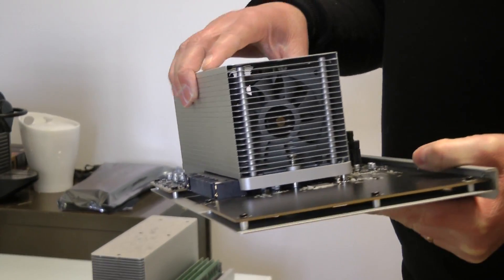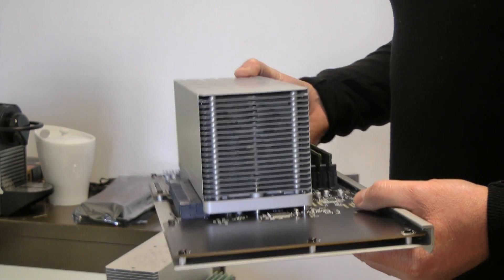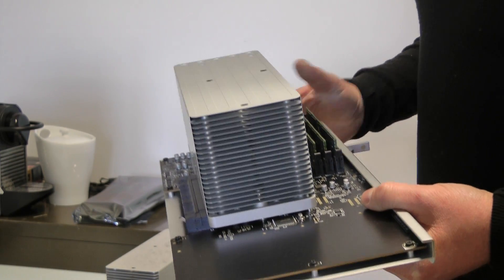The new processor has been put in here. James had a 2.66 quad-core; we've now put in a six-core 3.46, which is going to give us probably about 35 to 40 percent raw CPU power increase.